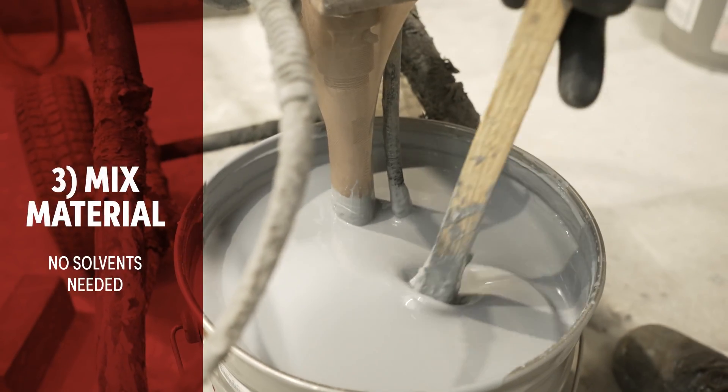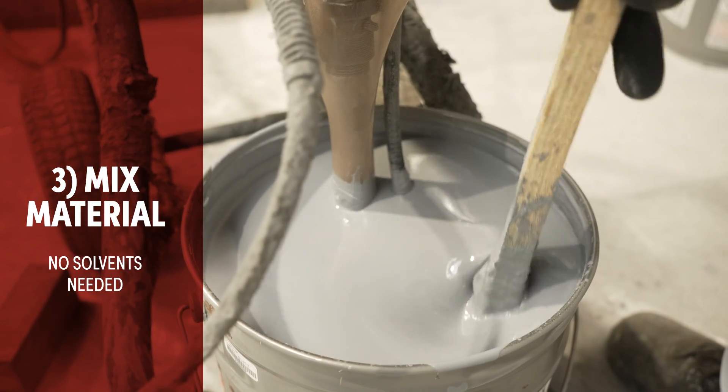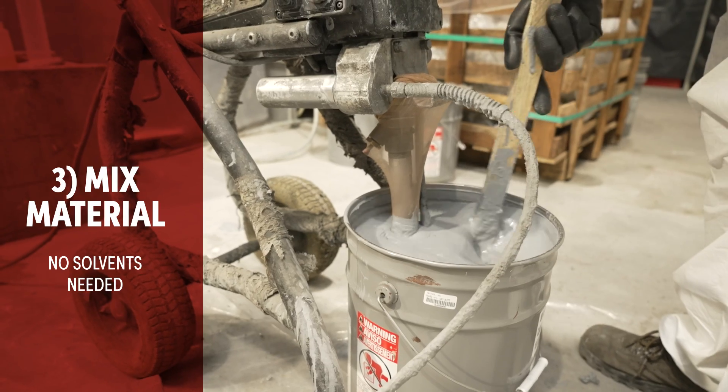The next step is to mix the material. You can do it by rolling the buckets or by using a paint mixer.